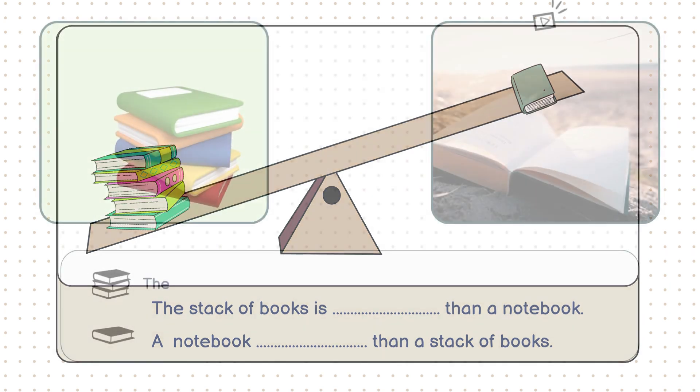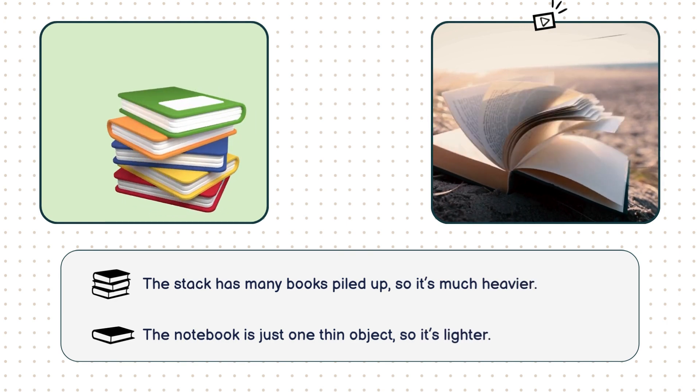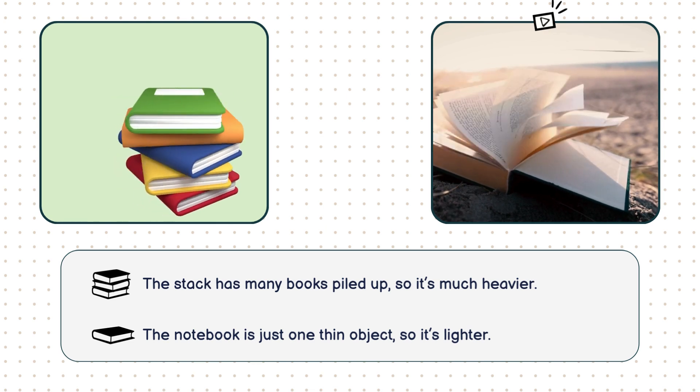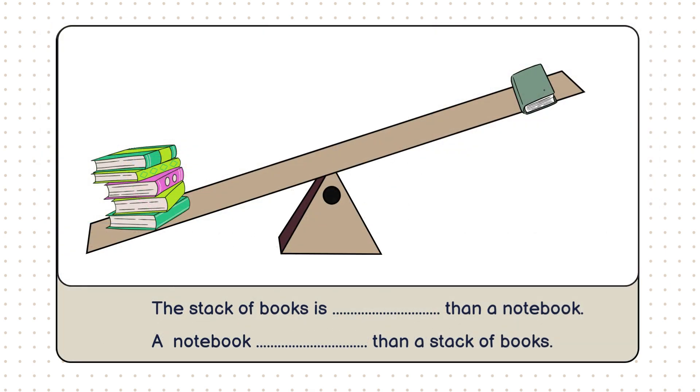That's because the stack has several books piled on top of each other, making it weigh a lot more than a single notebook. The notebook is just one thin object, so its side of the scale is higher. Let's complete the sentence. The stack of books is heavier than a notebook. A notebook is lighter than a stack of books.